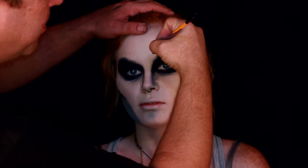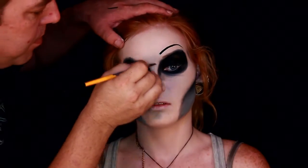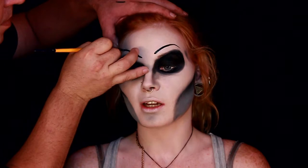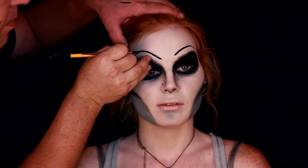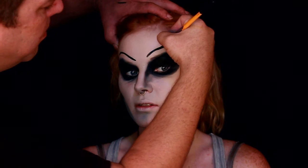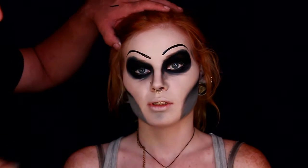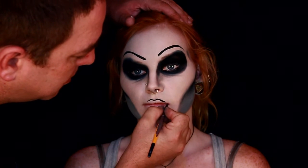Now I'm going in with very thin pencil eyebrows, and they're not going to be even — that's on purpose. Necromancers aren't the most beautiful people in the world, but I wanted to keep a little bit of beauty involved, so that's why I added the eyebrows the way I did, trying to make it a little different. Now just defining out the brows.